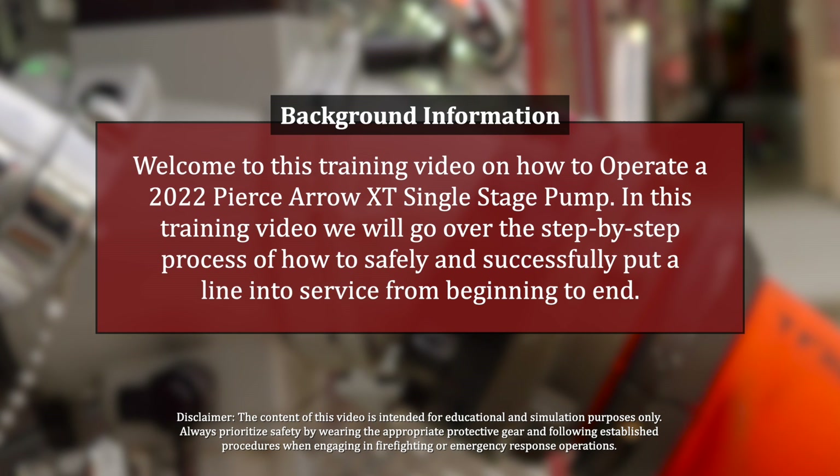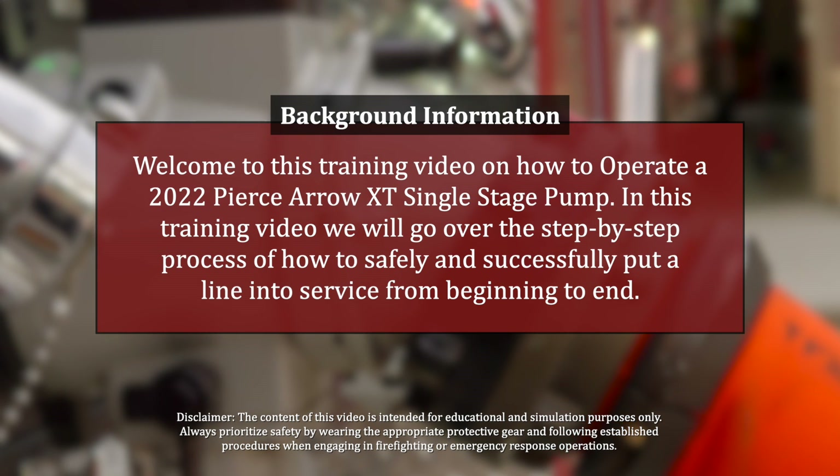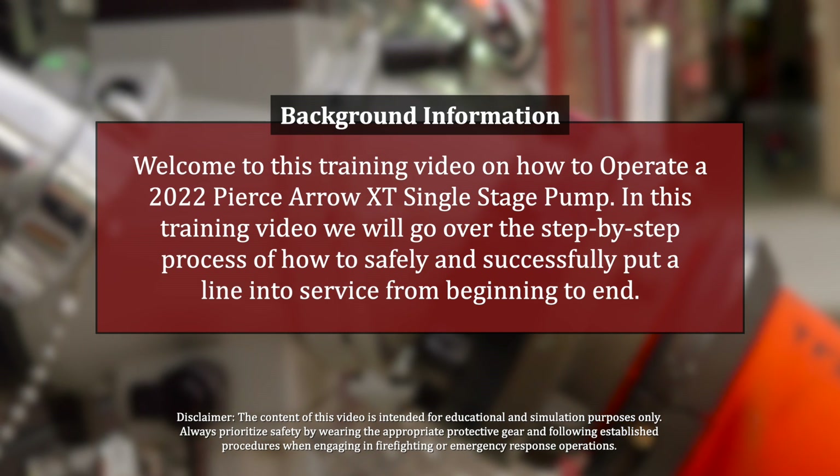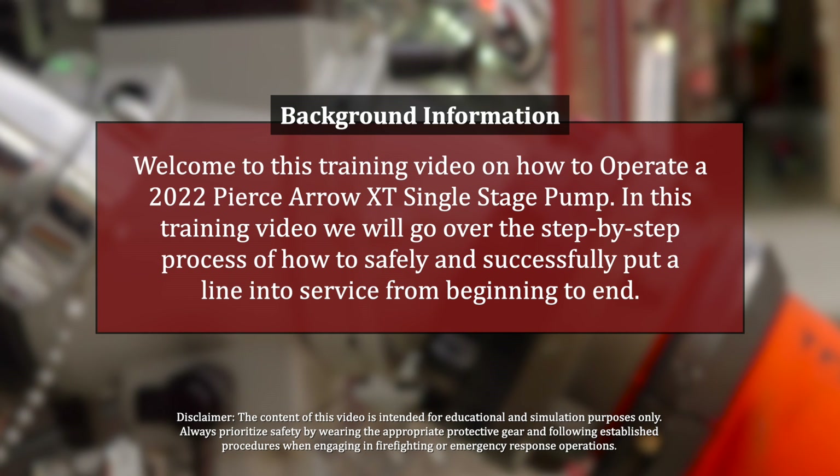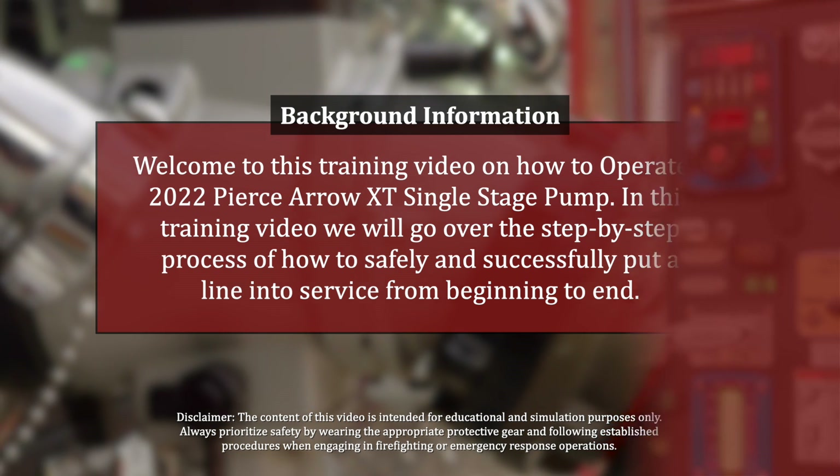Welcome to this training video on how to operate a 2022 Pierce Arrow XT single stage pump. In this training video we will go over a step-by-step process on how to safely and successfully put a line in service from beginning to end.